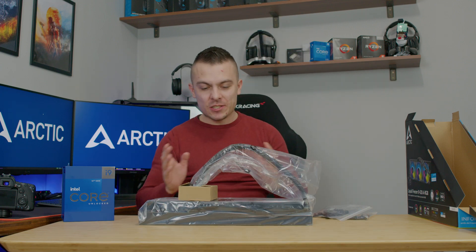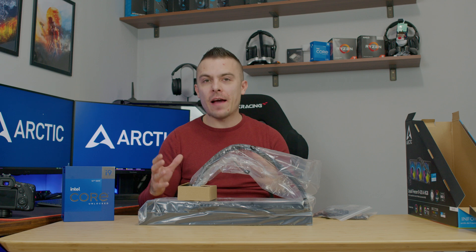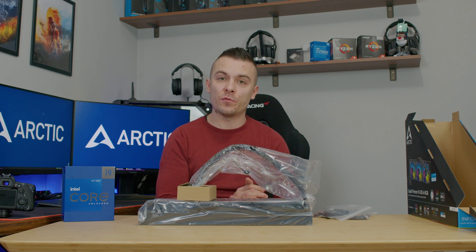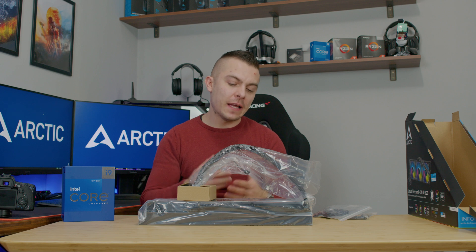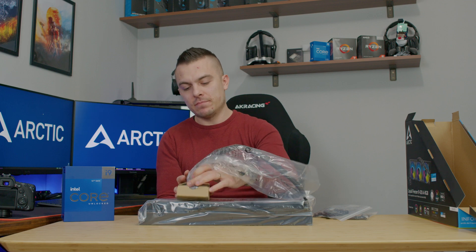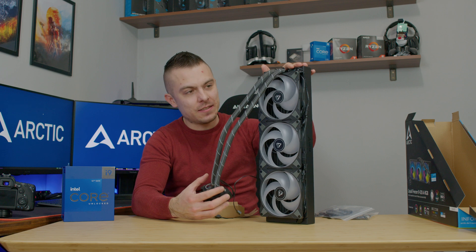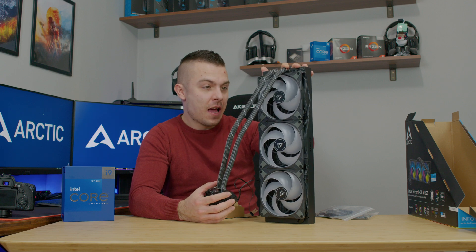One thing I always mention in my Liquid Freezer 2 reviews: the fans come already attached. The only situation where you need to remove them is if you decide to place the radiator on the front where the pipes are in a higher position than the pump — in that case you flip them to the other side. This is the 420 radiator from Arctic — Liquid Freezer 2 — with three 140mm fans. Huge radiator.